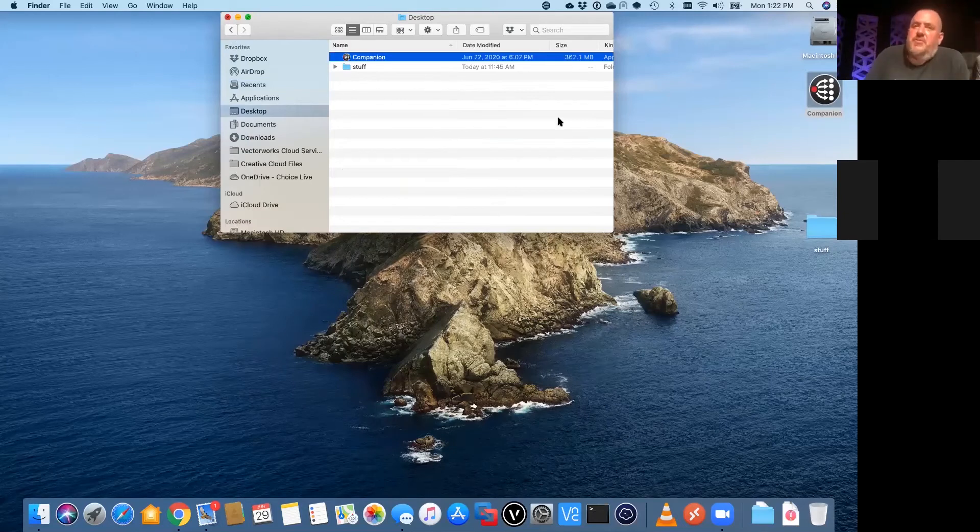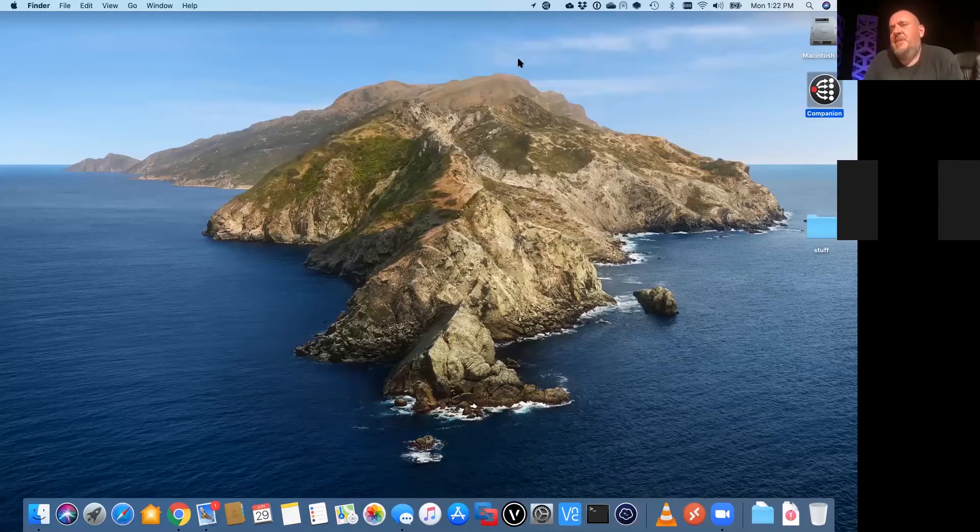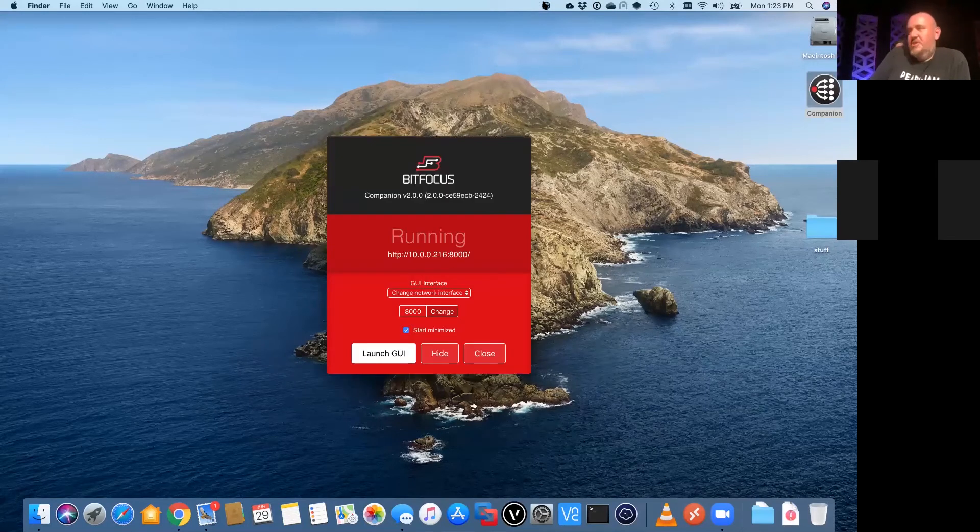When you start the software for the first time, it just runs in the background. There's a little icon which I just clicked on. It's a program that runs in the background and is controlled via a built-in web server — that's how you configure everything and get it running. After I've installed Companion, I just opened it up and I'm presented with this window here, and we want to launch the GUI.